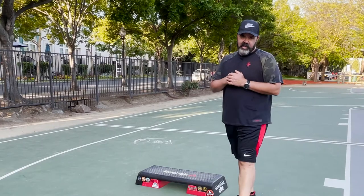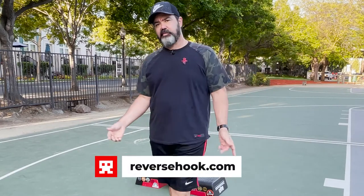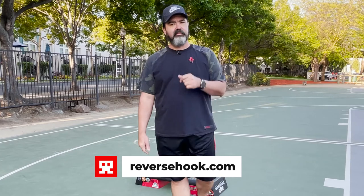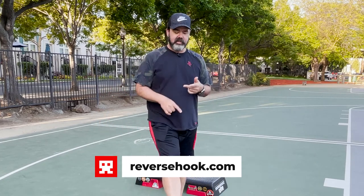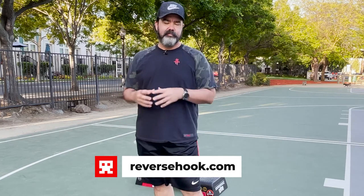Thanks for watching. I'm Ralph Richburg, Reverse Hook Advanced. If you like videos like this, please like and subscribe down below. Visit ReverseHook.com, sign up for a subscription, get videos like this, get the full audio track, learn to do the step. Join us out here. You're beautiful — have an awesome day.